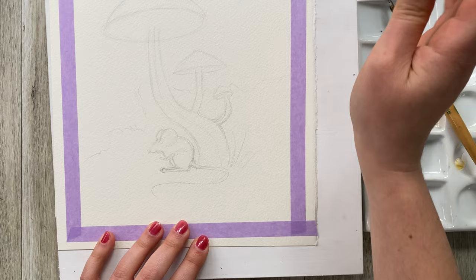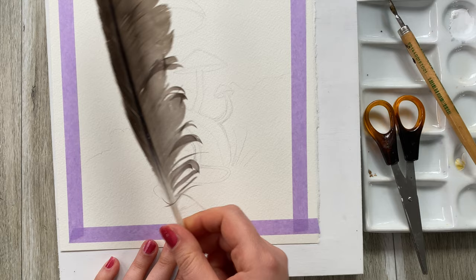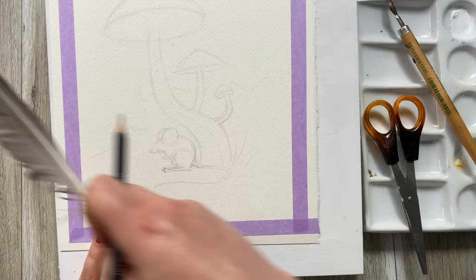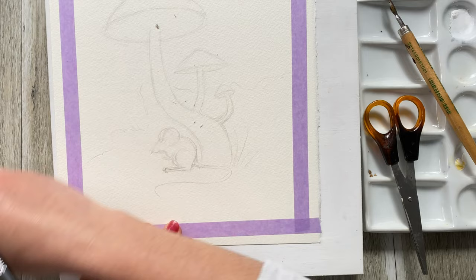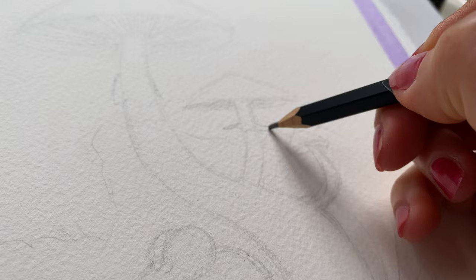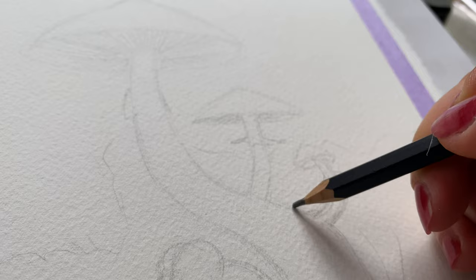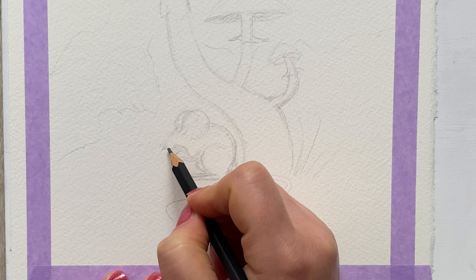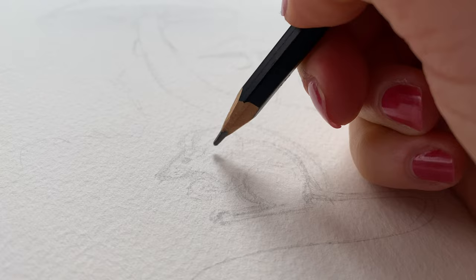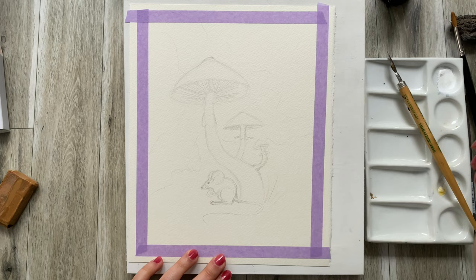Now that I've marked the main lines of my composition, I am erasing the unneeded lines — everything that I don't need at the moment I can get rid of with an eraser. A little tip: a feather is the best way to get rid of your eraser bits without smudging your artwork and creating any damage to the paper. Now I'm ready to paint.